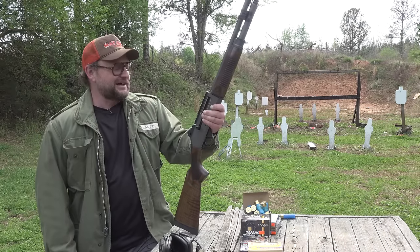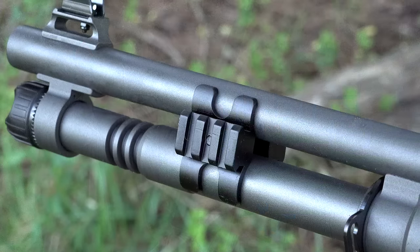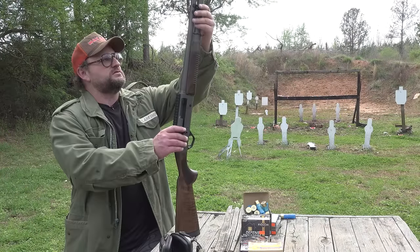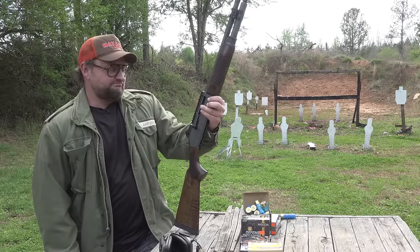When I pulled this gun out of the box, I was like, really? They went there — yep, they sure did. You do have a rail that comes standard on this gun, so you can throw yourself a light on there if you want. Really cool stuff.